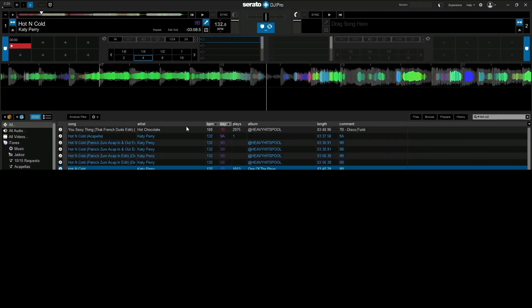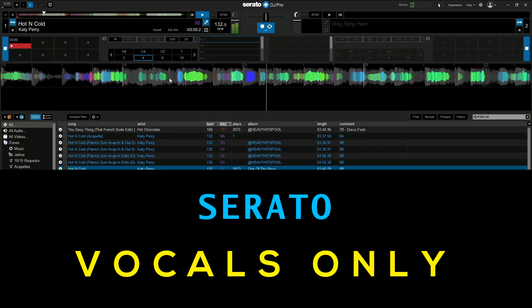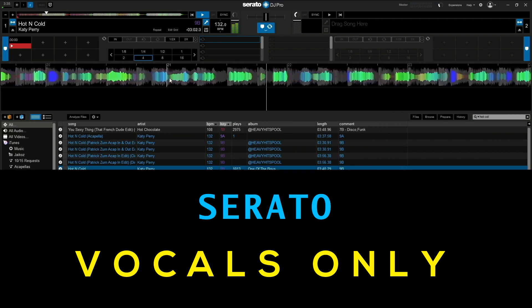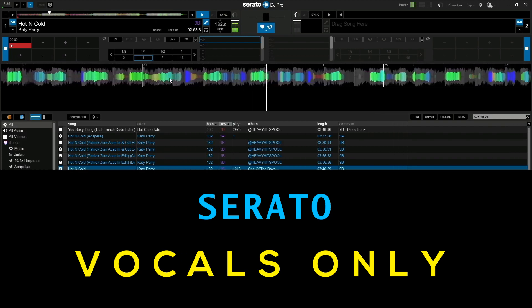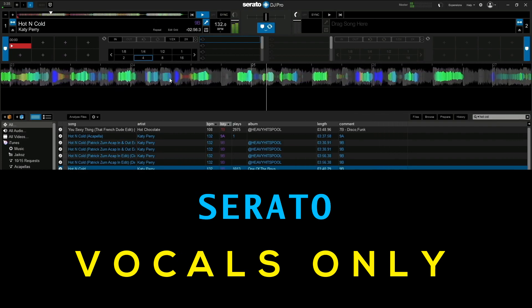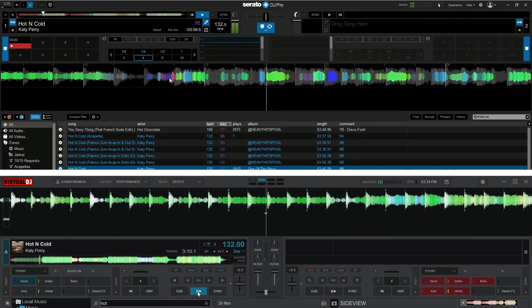Now let's see what it sounds like in Serato. 'Cause you're hot and you're cold, you're yes then you're no, you're in and you're out, you're up and you're down, you're wrong when it's right, it's black and it's white, we fight, we break up, we kiss, we make up.' Which stems do you think sound better?